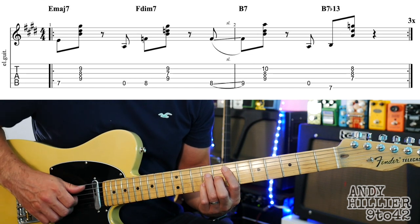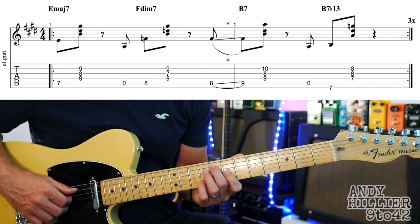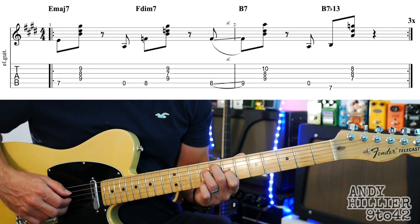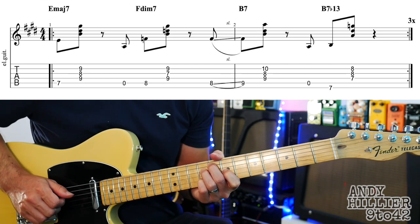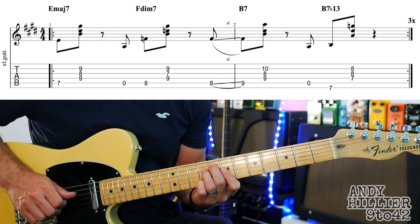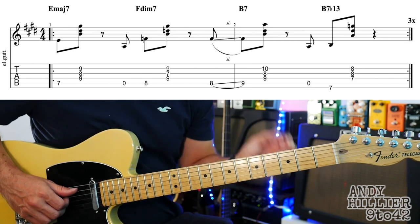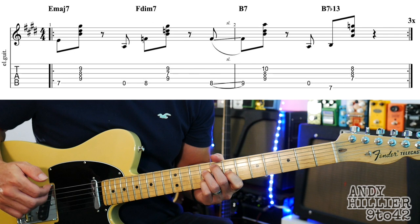Then you're going to play the open A, and then we're going to go to an F diminished 7 chord, which is your second finger on A8, first finger on G7, third finger on D9, little finger on B9. That's an F diminished 7th. It's quite a common thing to go from the one chord — the E major — up to a sort of 2 diminished 7th. It often would go to a minor 7th, but don't worry, digressing.